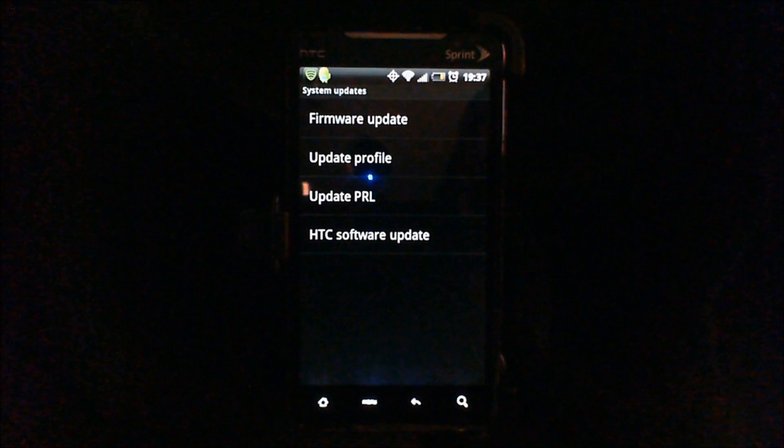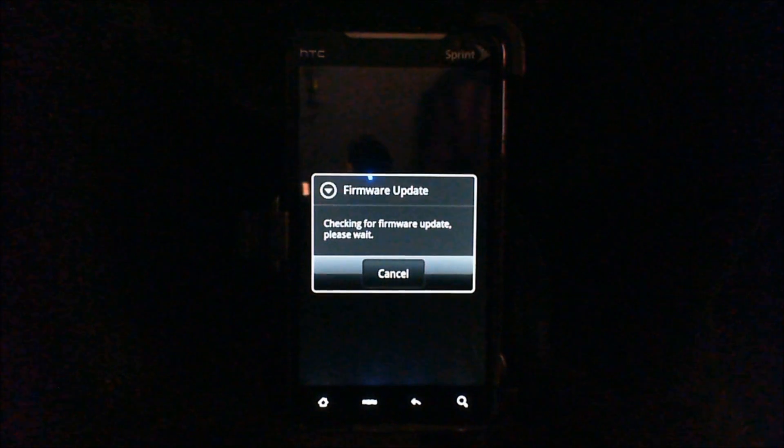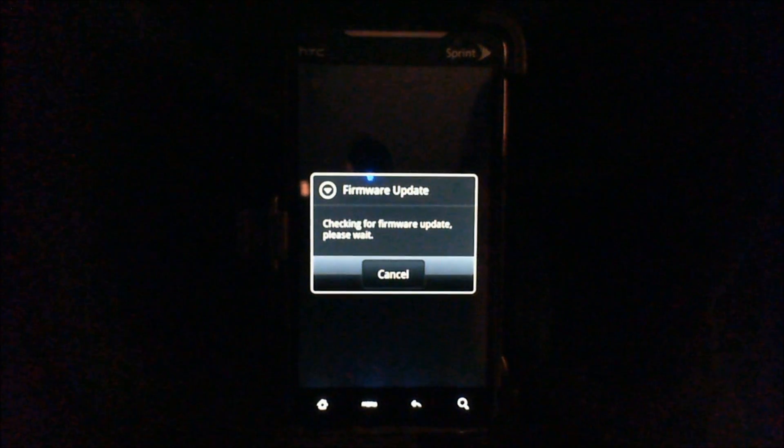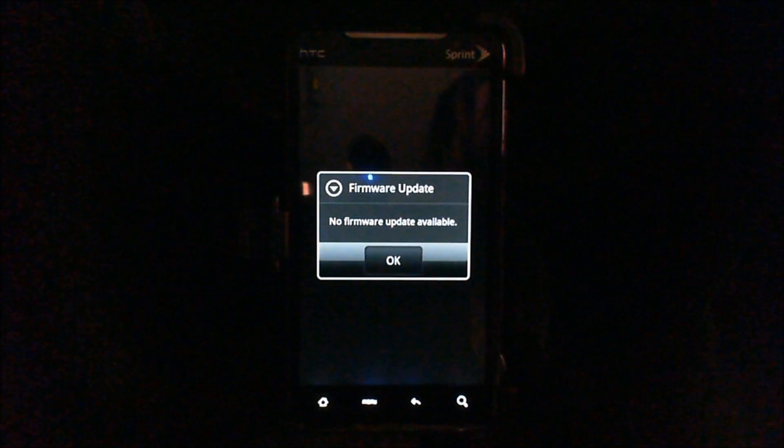In this menu there will be a few options for different updates such as firmware update. So if your Android device is going to get the latest firmware update such as 2.2 or 2.3, you will tap on firmware update — this right here — and this will automatically locate or download the latest firmware update if it is available for your device and carrier. As you can see there is no firmware update right now.